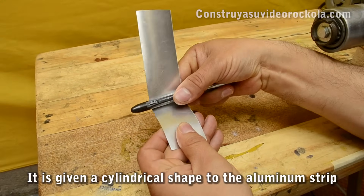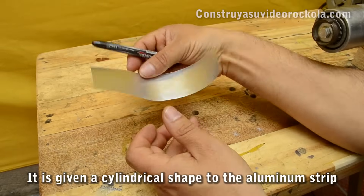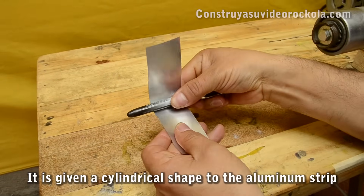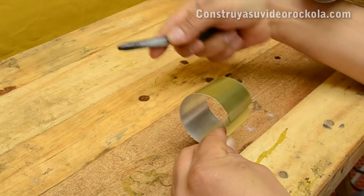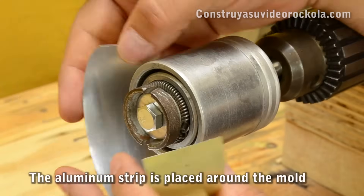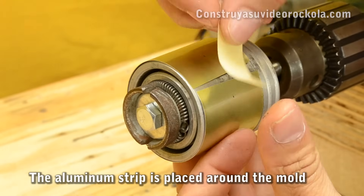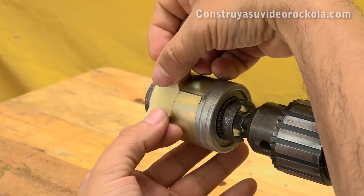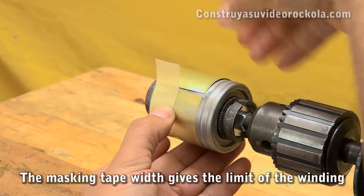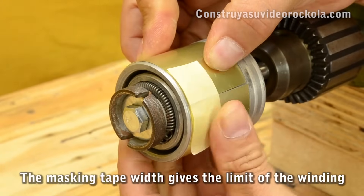The aluminum strip must be bent with the help of a pen or a pencil. The silver side should face inward. The aluminum strip is placed around the mold and secured with masking tape. It must sit just at the mark that defines the width of the winding.